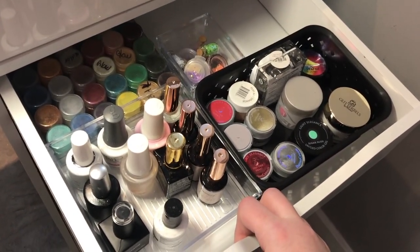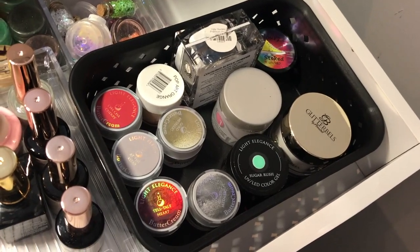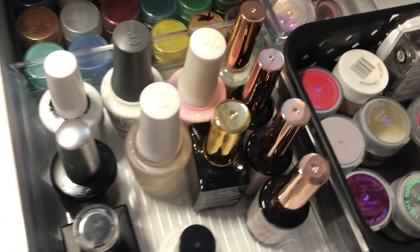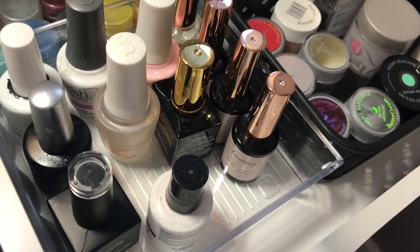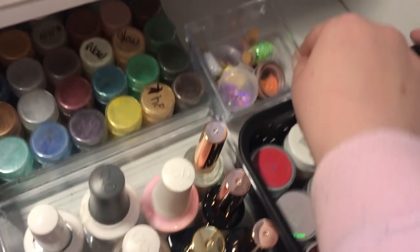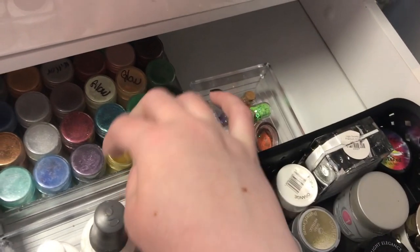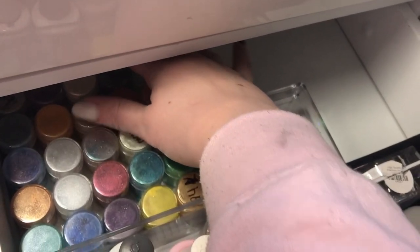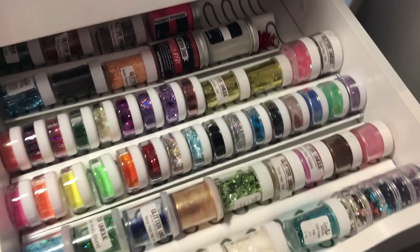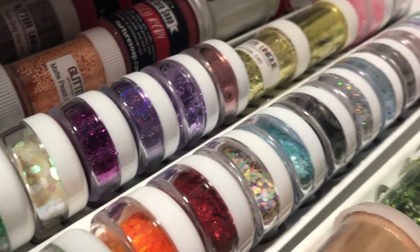Then we have all of my primers and top coats, my Light Elegance buttercreams, and some other acrylics — colored acrylics and a few colored gels. Most of these little containers inside the drawers I got from the dollar store. There are odds and sods of glitters in a little container — little stars and tiny glitter pots — and this one holds all of my different pigments. And this is my favorite drawer: it's all of my glitters. All those glitters that weren't in matching containers are now in little matching pots — they all match now.